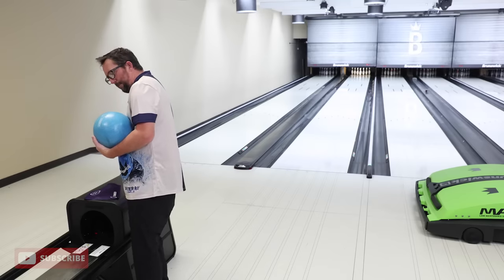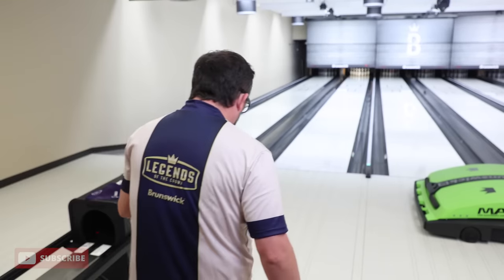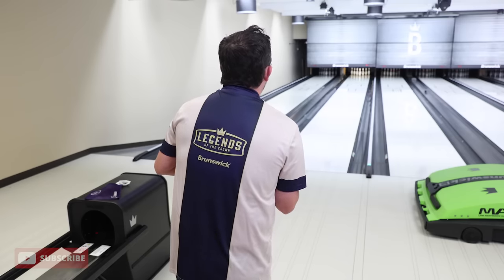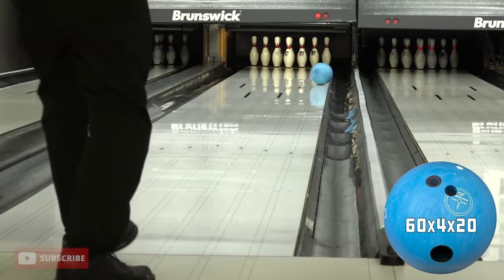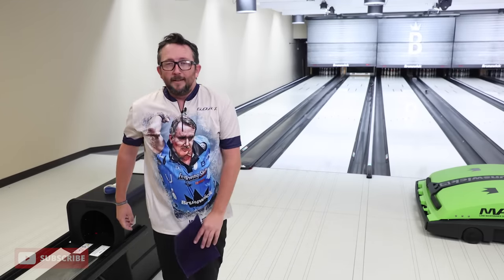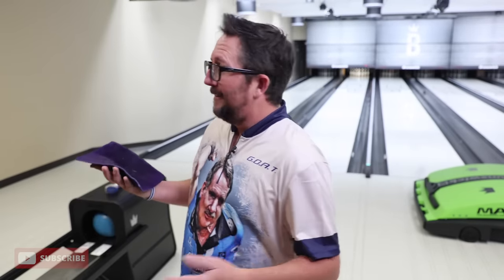Let's throw one or two more shots and we'll wrap this up. Much thanks to the Max Lane machine for putting down PBA patterns for me — all I do is dial it in, call it down from the cloud, and it puts it down. Banking it off the gutter. There's a lot of hype around this ball and it's well-deserved. New Blue Hammer on short patterns — I think it's pretty dang good.